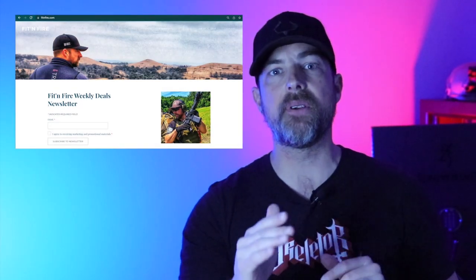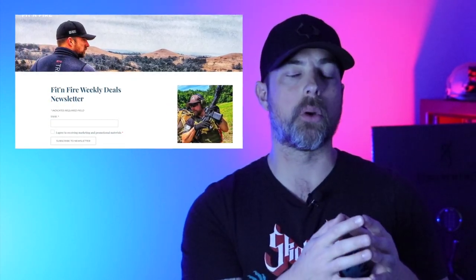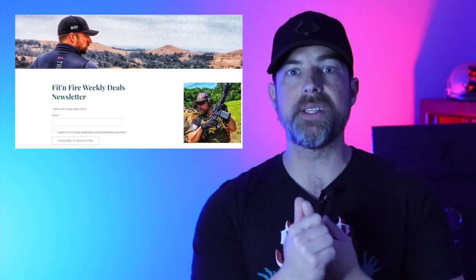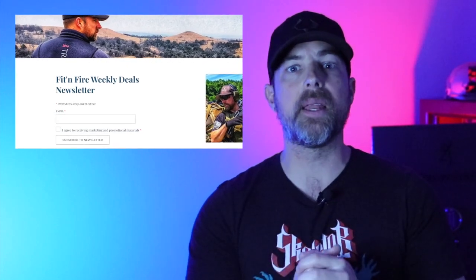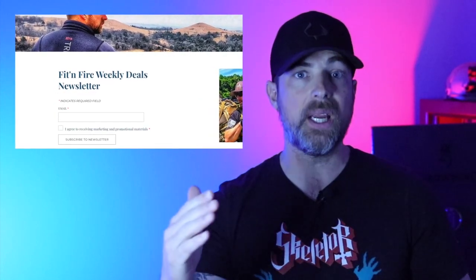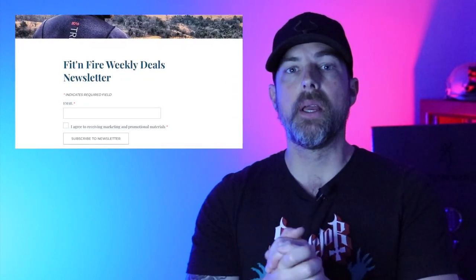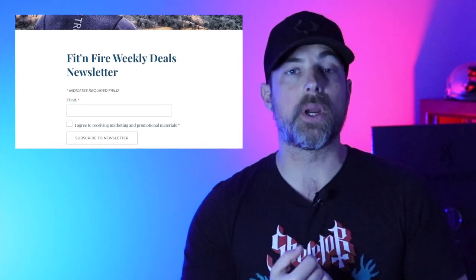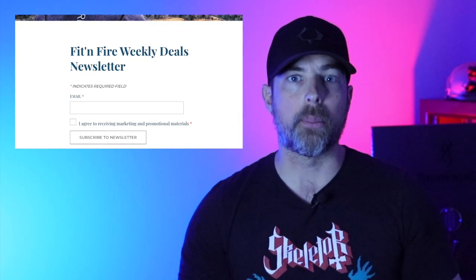Before we get into that, I want to take a second to say: have you signed up for the Fit and Fire newsletter? If you haven't, swing by FitandFire.com on the homepage. It's a great way to get a glimpse into what's going on with the channel. I'm also going to have great deals on ammo, sale items on firearm equipment, and a list of training instructors across the United States — a great resource.